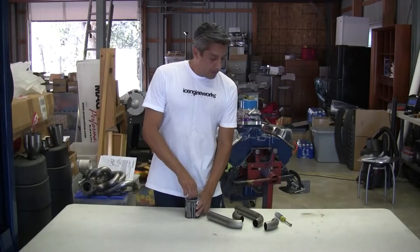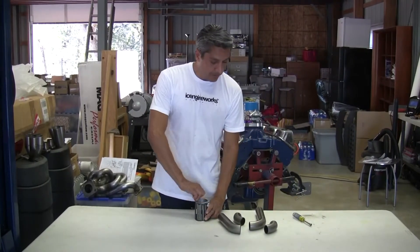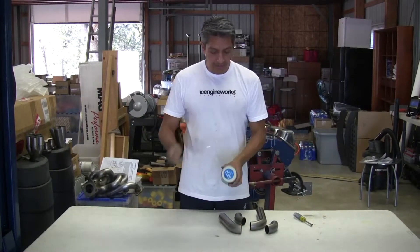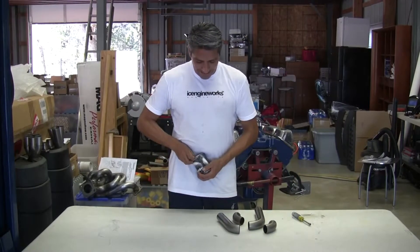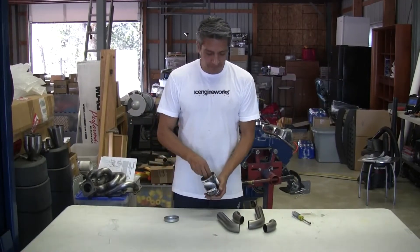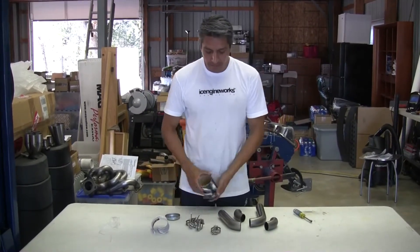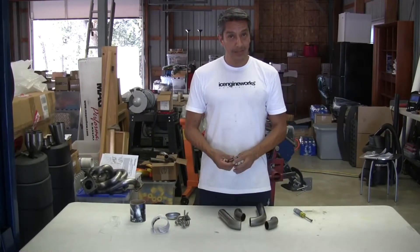We're going to show real quick with these sample bends or elbows how to use our clamps. We're going to work a random design. The clamps come in packages of four with a set of illustrated instructions.